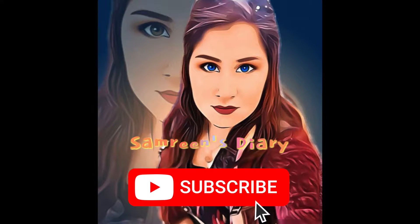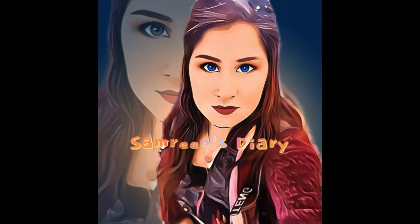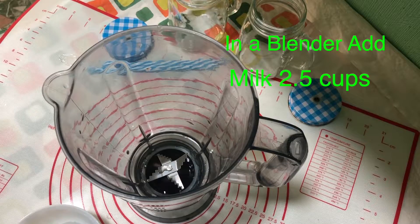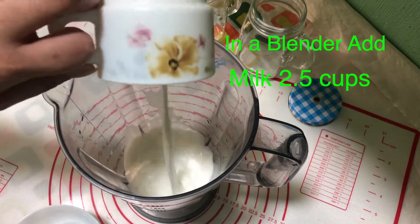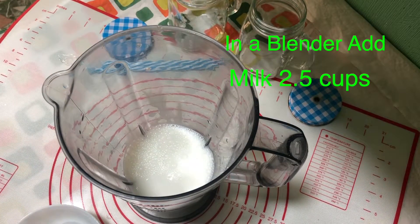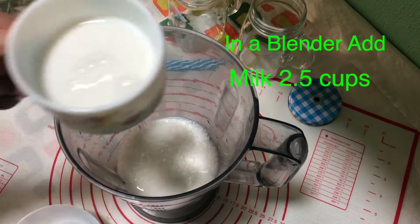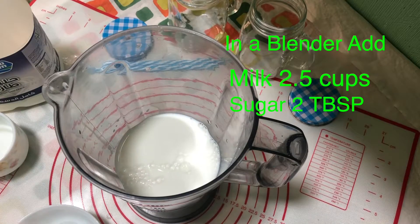Now let's start our recipe. In a blender, add two and a half cups of milk. This ratio is for two servings — it will only serve two. After adding milk, add two tablespoons of sugar.